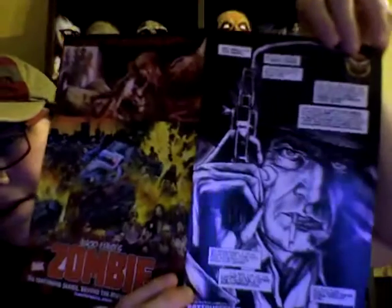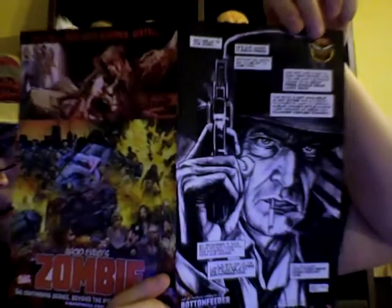So this is what comes inside of the sleeve. Check the sticker out — a Fulci Lives sticker. And then it looks like this is sleeve notes. That's pretty cool. Pretty cool artwork there.